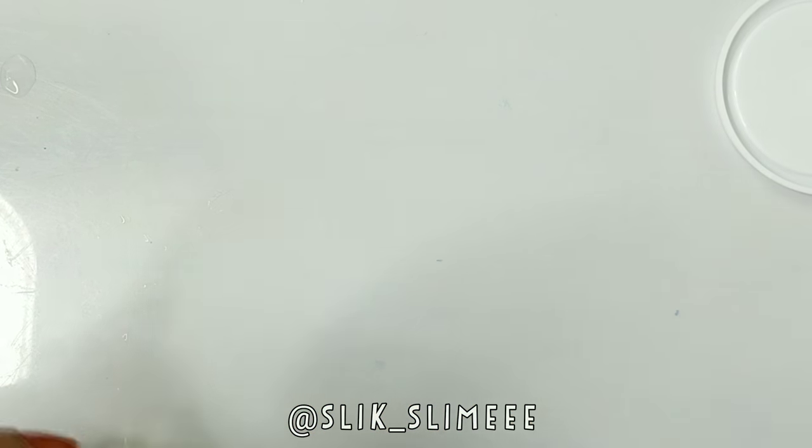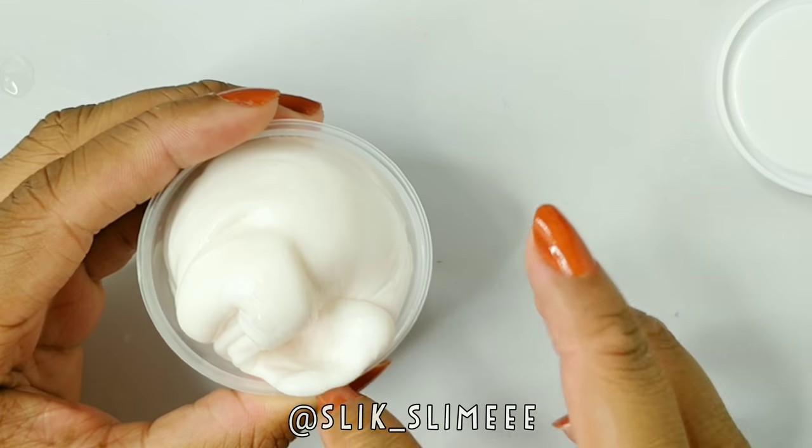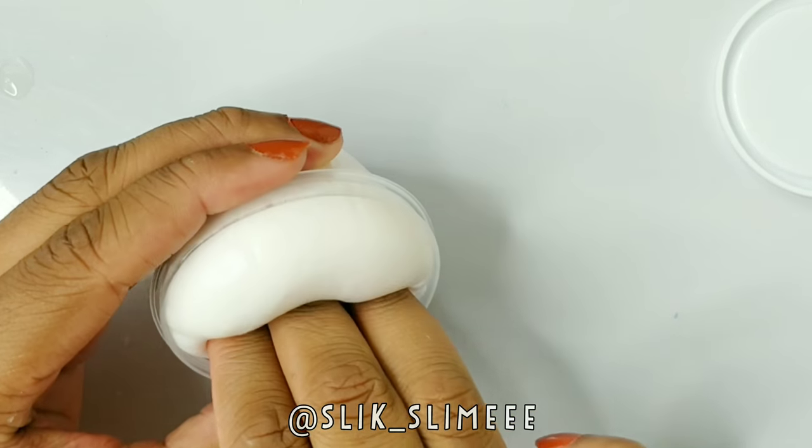Well that's it, thanks for watching and this is how you make my avalanche slime. Make sure you guys like, comment, and subscribe for more. See ya!